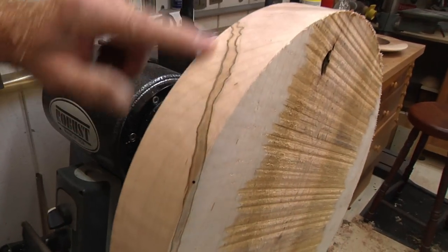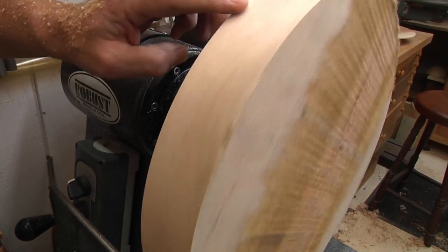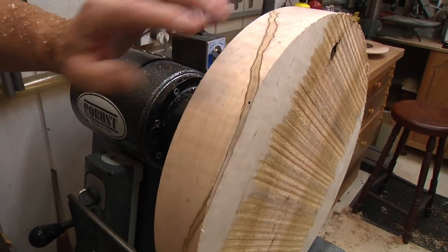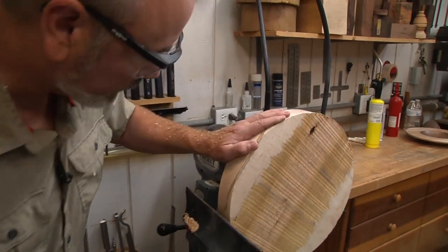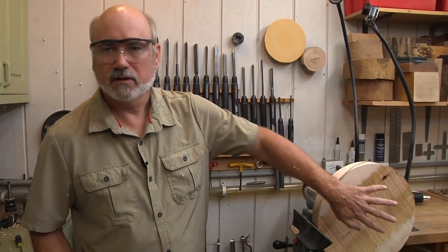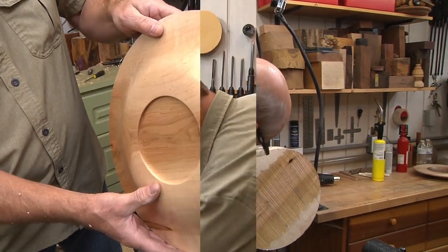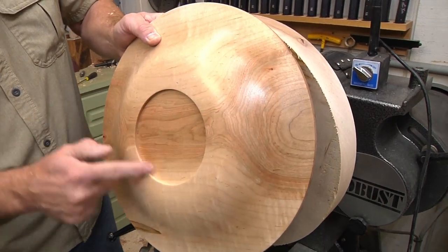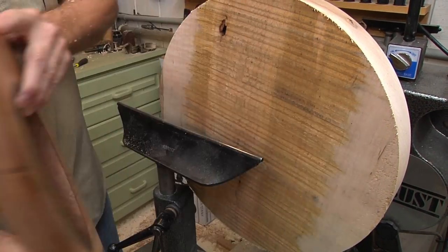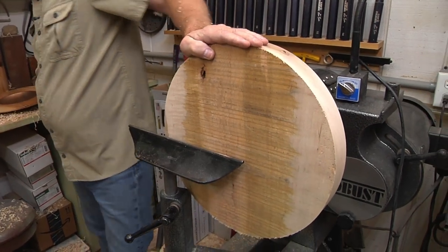Look at the beautiful streaking in the ambrosia maple. It's really cool — there's an ambrosia beetle that gets in the wood, causes damage to the tree, and that causes all this beautiful look. I want to move this and start working on the bottom. We're going to shape it and make a recess so we can remount it and do the top.